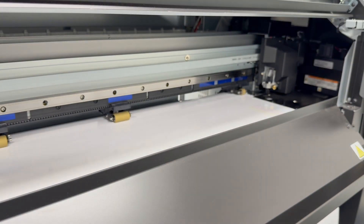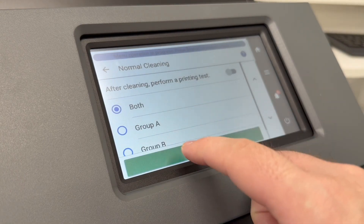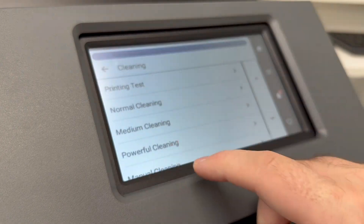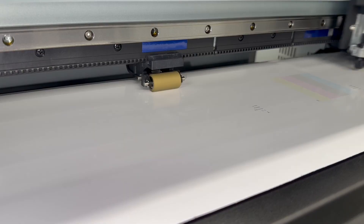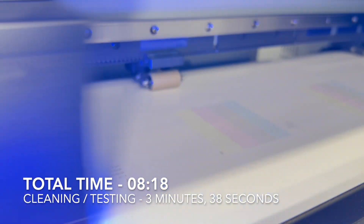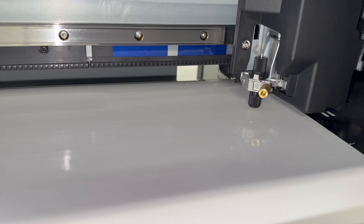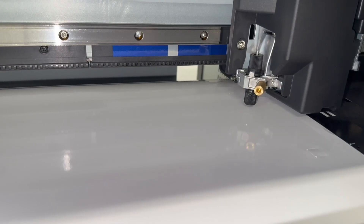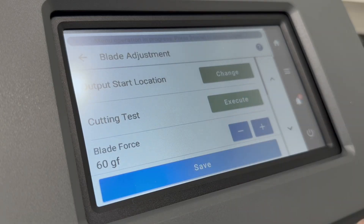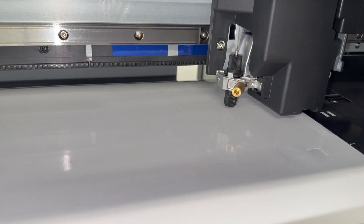There were a couple of missing nozzles in the black, so I ran a standard clean before printing. Following this I ran a cut test to check the blade was set up to get through the vinyl and stop at the backing liner. This was a similar vinyl to the one I'd used the previous week, but the cutting force had been up to 80 grams to cut through a dense layer of ink for borderless stickers. For this job I reduced it down to 60 grams, which gave a clean and accurate cut.